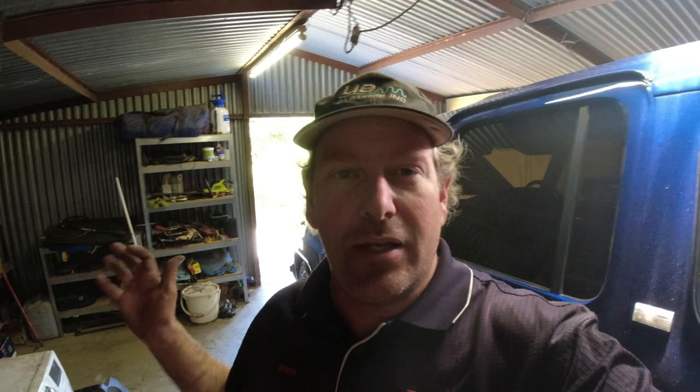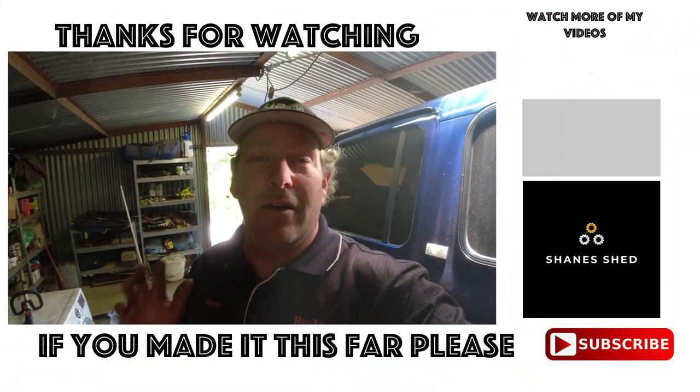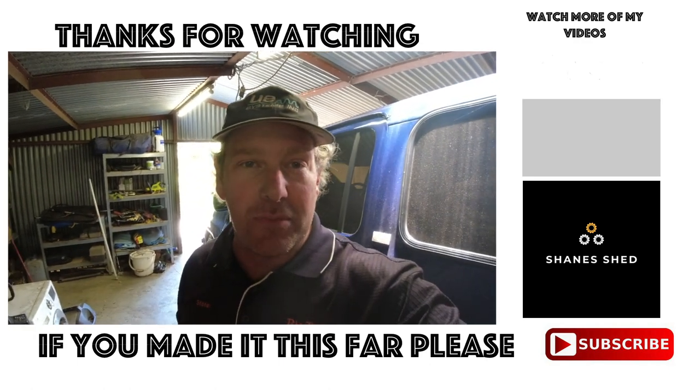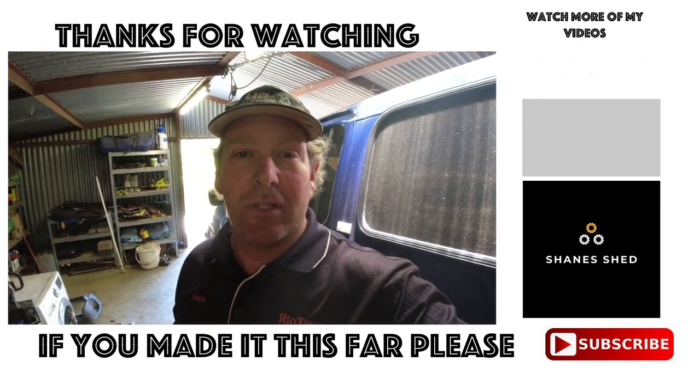So guys, that's just this shift cable. I'm going to finish the video up now — hopefully see you on the next one. Hopefully you enjoyed it or not, give us a thumbs up, a thumbs down, whatever you feel like, and I'll see you next one. Cheers guys.